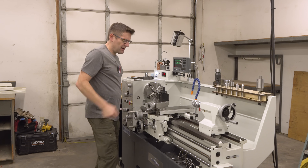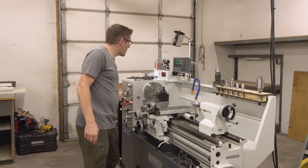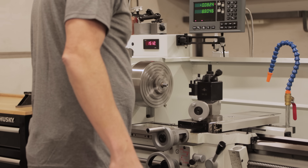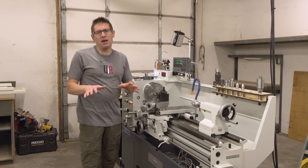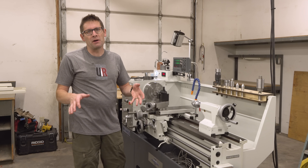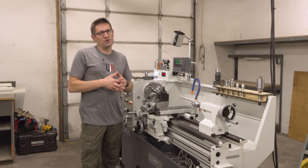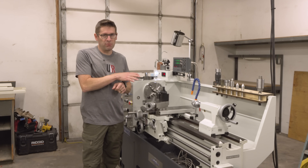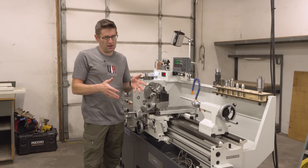I was somewhere in the 1,200 to 1,500 RPM range and let the machine run for an hour just to kind of complete the initial break-in period. And I'm going to be following this up with a complete oil change at probably about the 50 hours of runtime mark.